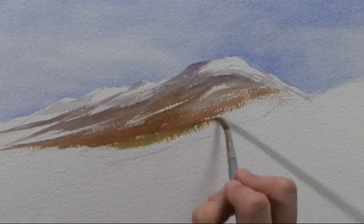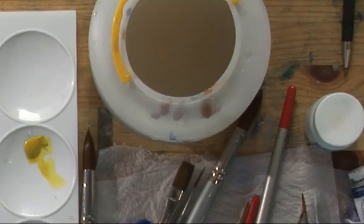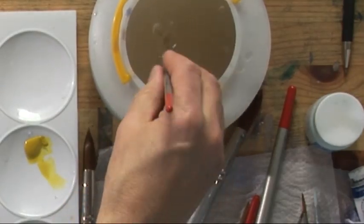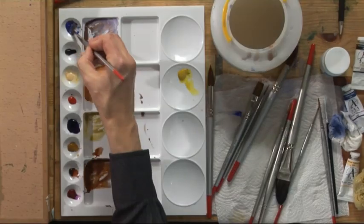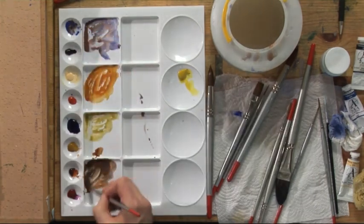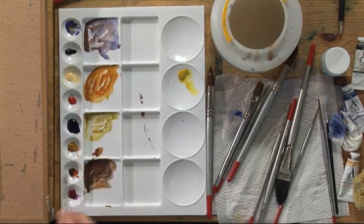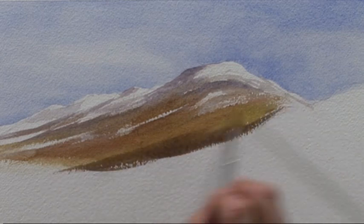I'm introducing a touch of the green — the mixture of aureolin and cobalt blue. You can see that I put one colour on immediately after the previous colour so that you get that blending; they soften into each other. Now I want a richer darker brown, so I'm adding a bit more cobalt blue to the brown mixture to darken it further. As we get nearer to the foreground the colour gets richer and stronger.